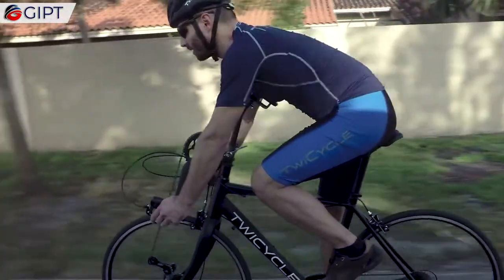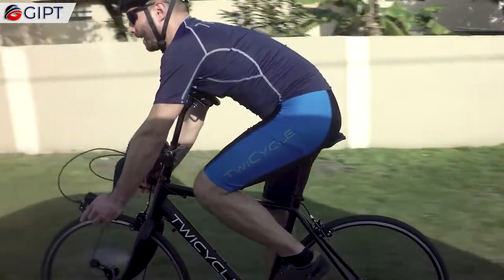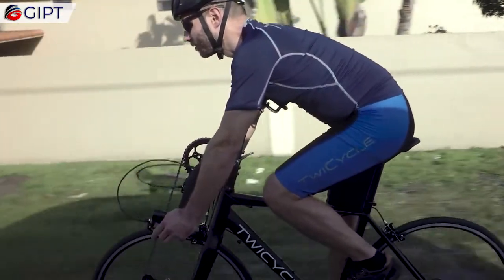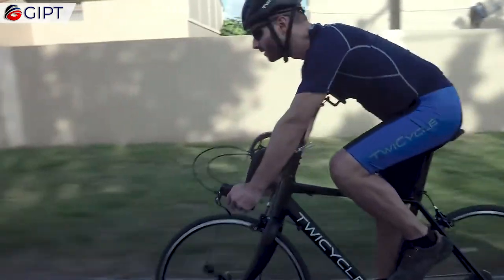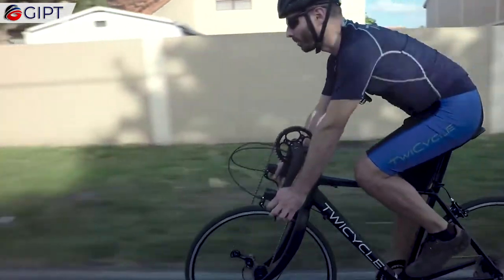The Twicycle also comes equipped with an optional chest pad that provides full upper body support and alleviates the stress from the back while cycling with arms. It also prevents the rider from making contact with the chainring.